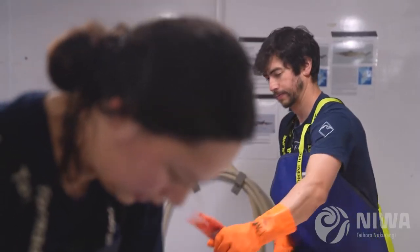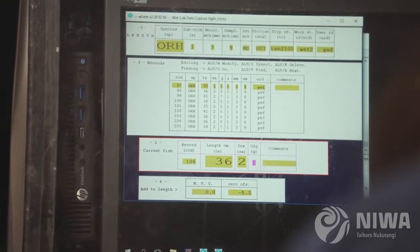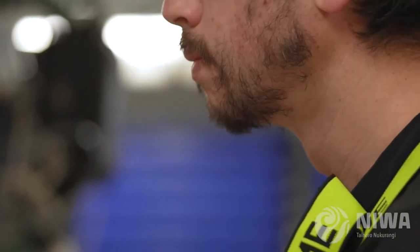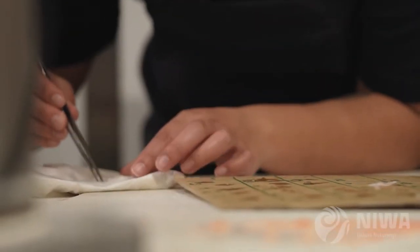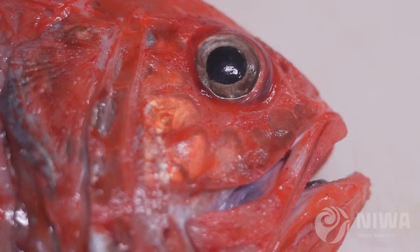It was a very successful shot. We got about two tons of orange roughy, most of it running ripe — that's females and males — which indicates that the spawning is actively happening right now. So it's a very good shot because it's clean and it's sufficient to show that the species we're after was the one providing the acoustic energy that we're measuring.